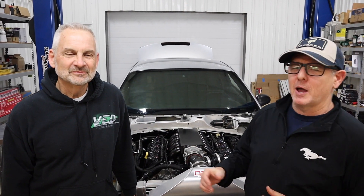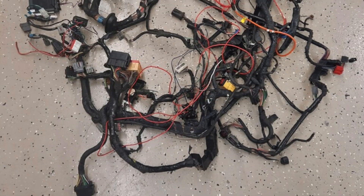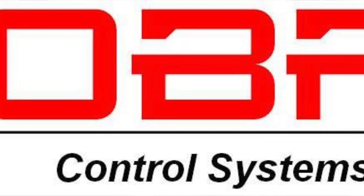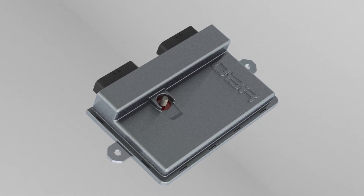Hey guys, we're back in the shop with Brian Wolf here in Michigan. We've already talked about the awesome 7.3 Godzilla twin-turbo machine — the 2000 GT that Brian is building with his son. It's going to be a pretty cool street car, but it had some issues: different engines over time and a lot of wiring all over the place. So what they did was use the OBR system to run the engine. OBR also makes a separate body controller that takes over the entire wiring and control of the car itself.